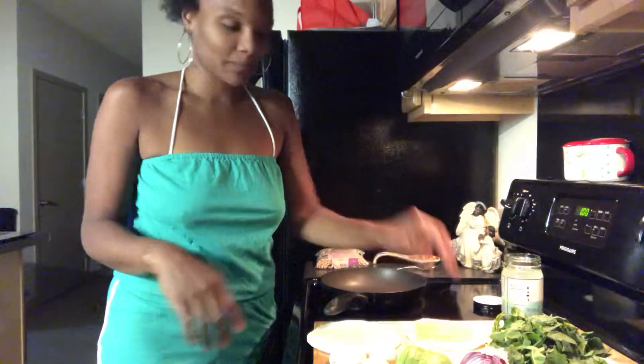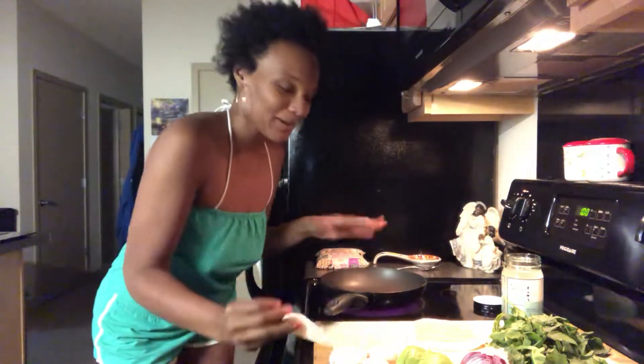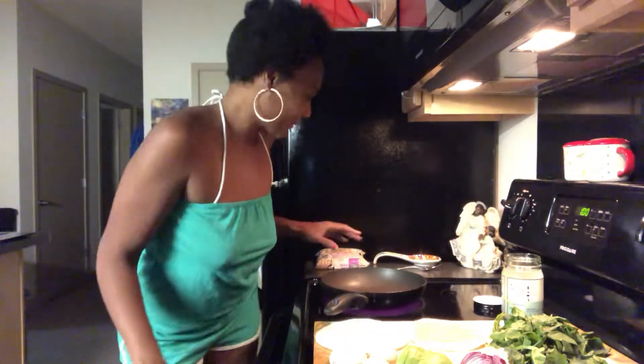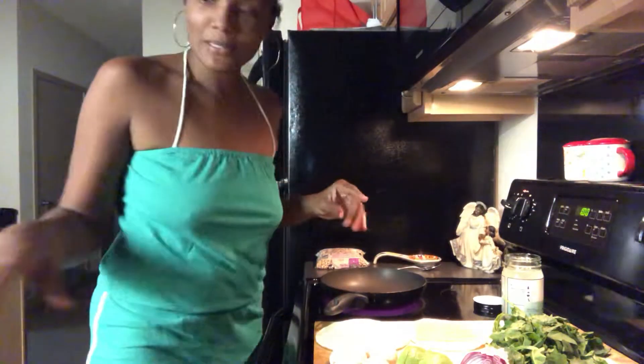I've got a toasted bottom part of a tortilla already with my vegan cheese on it, and then the top tortilla to go on top. I've got my pan heated and I've got coconut oil, so let's get started. I'm gonna grab my knife real quick.